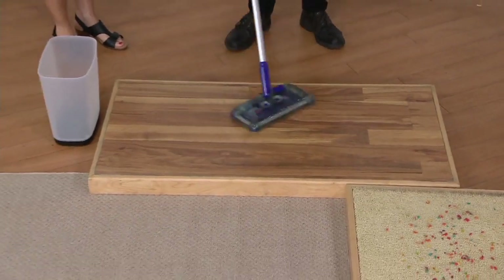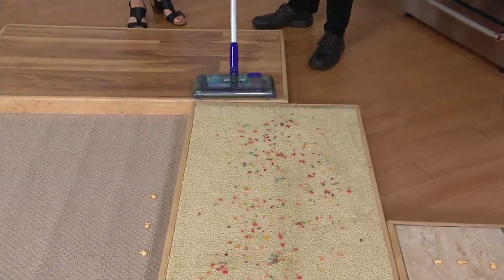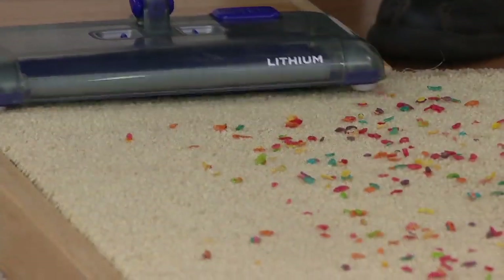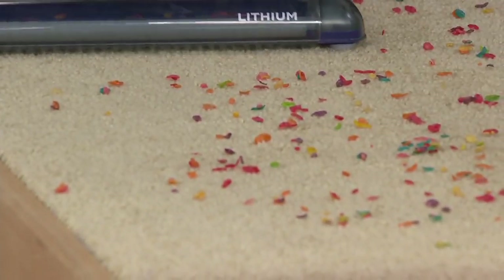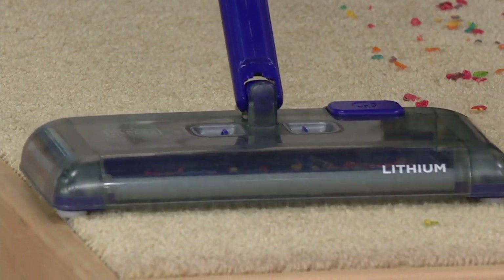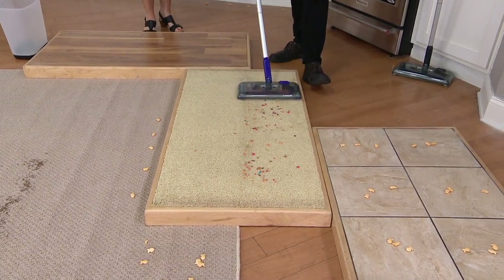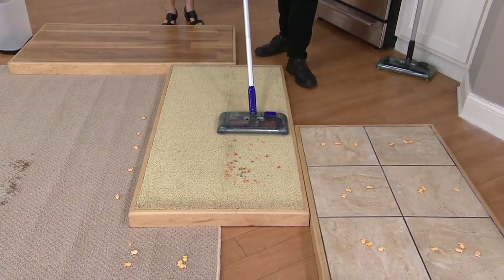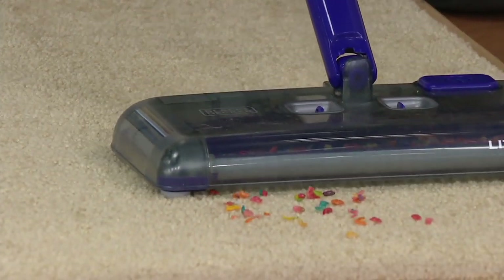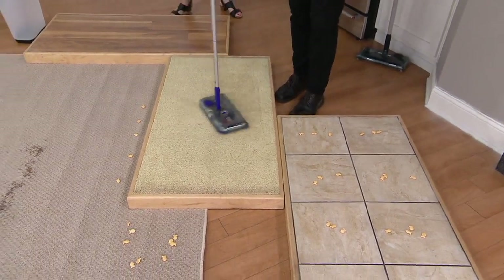So now we've taken care of all the paperclips — something you would not want to put in your regular vacuum — just that easily, that quickly. Now watch how it easily transitions from the hardwood floor to the carpeted surface, and now it's going to pick up all the nasty cereal. How many of us have tried to open a box of cereal with that frustrating plastic bag, and when you finally get it open, it goes poof all over? Or a bag of rice, or a bag of whatever. You're seeing it's getting every little bit. It's not a vacuum, not using suction — just using brush roll technology on all three sides.